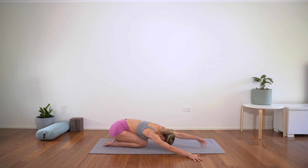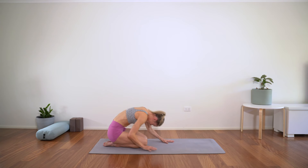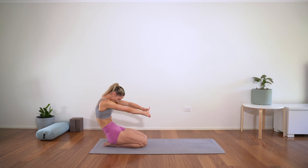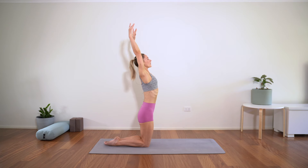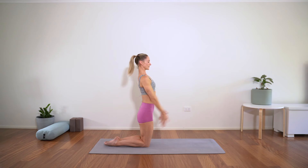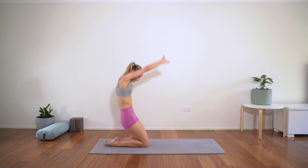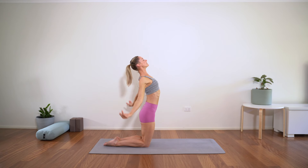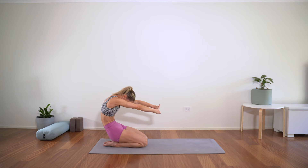Bringing the hands back through to centre, walking the hands up, coming to a kneeling position. Clasp the hands, press them forward, rounding through the spine. Then we lift tall and open the arms — see if you can get a little bit of shoulder mobility as you open through the arms. Let's round again, we've got three more. Press the hands away, come high, open wide.